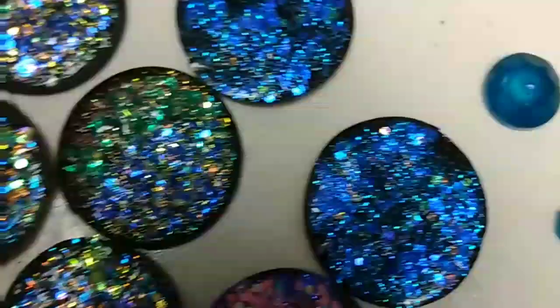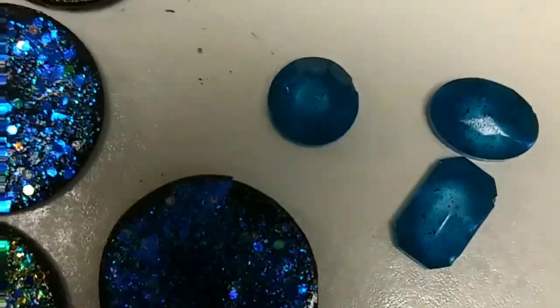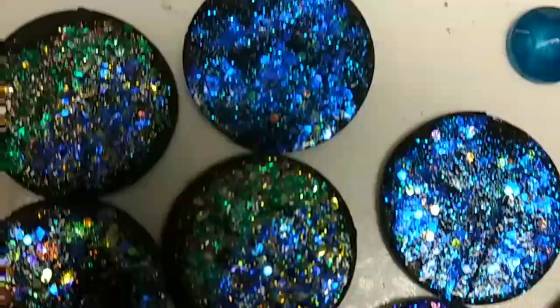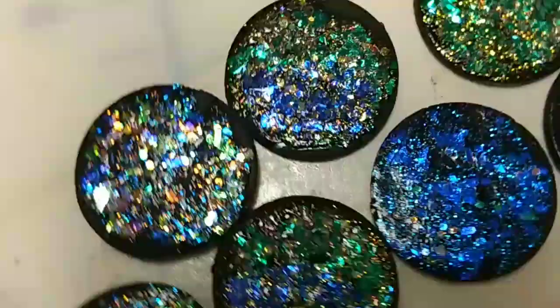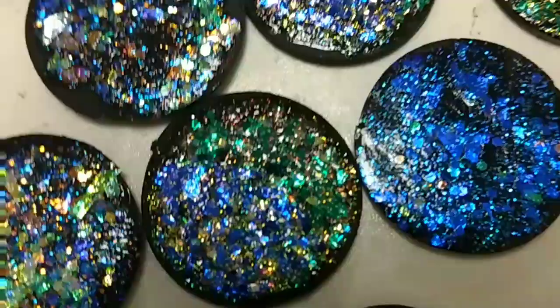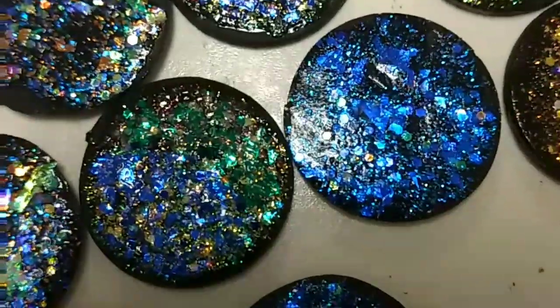I have just done a couple of little tests for my own information. I bought, at what I think are the cheapest prices for this stuff, it's Plaid Folk Art Glitterific — I think that's what it's called — and it's really quite amazing.